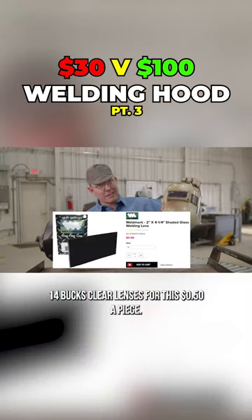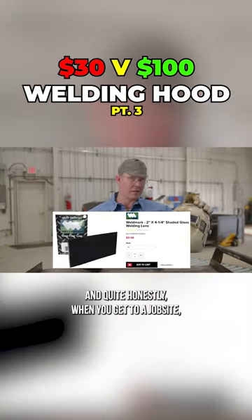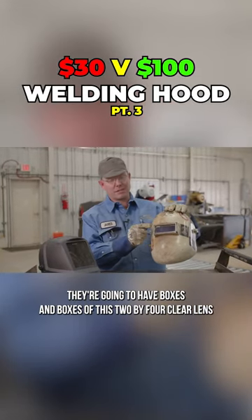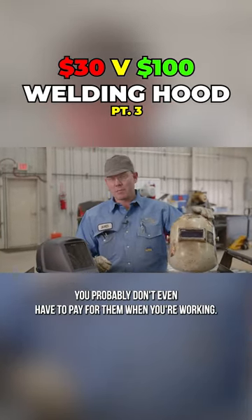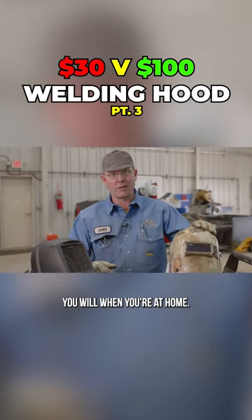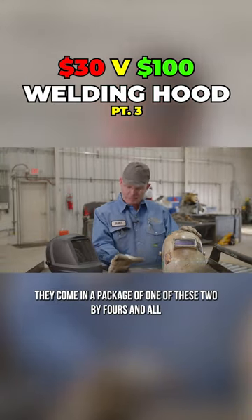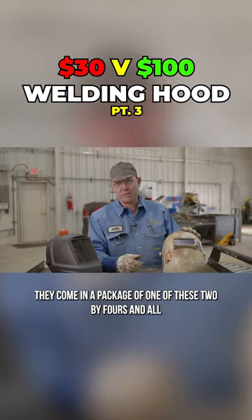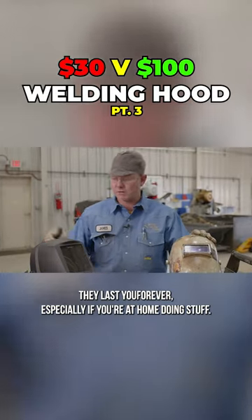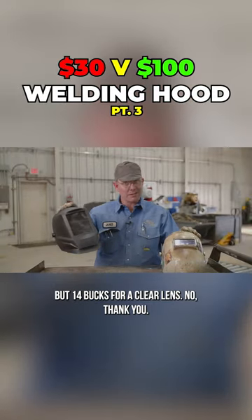Clear lenses are like 14 bucks, but you can get them for 50 cents a piece. When you get to a job site they're gonna have boxes and boxes of 2x4 clear lenses — you probably don't even have to pay for them. When you're working at home you will, but I don't remember the last box I bought. They come in a package of a hundred, about 15 bucks for a hundred clear lenses. They last you forever, especially if you're at home doing stuff. So 14 bucks for a clear lens? No thank you.